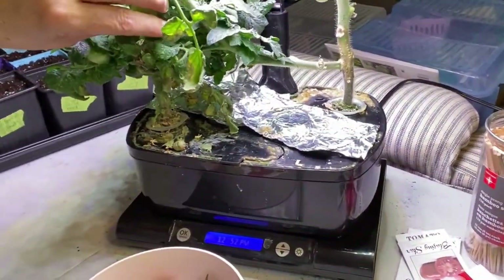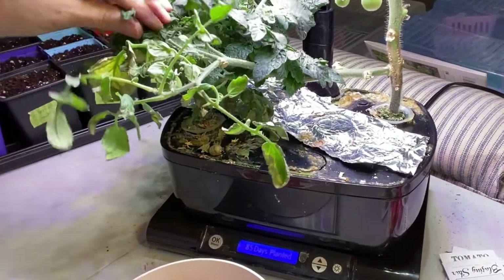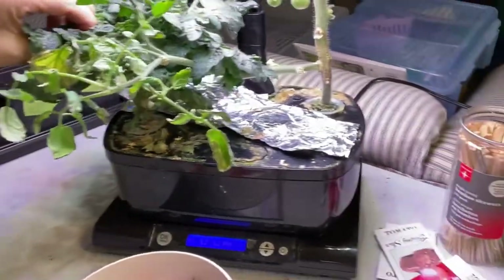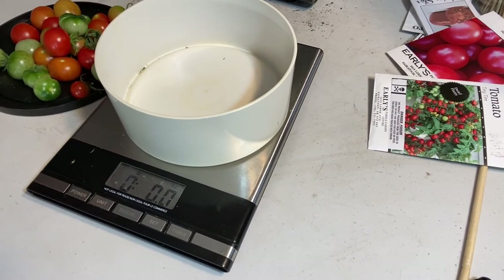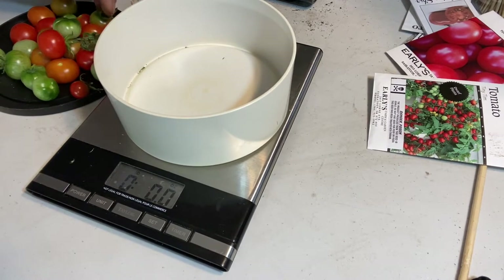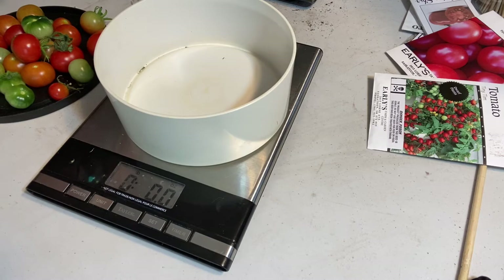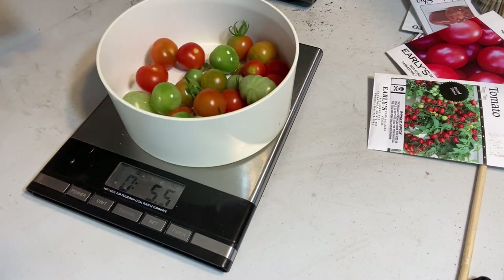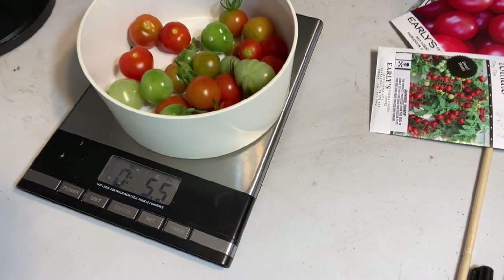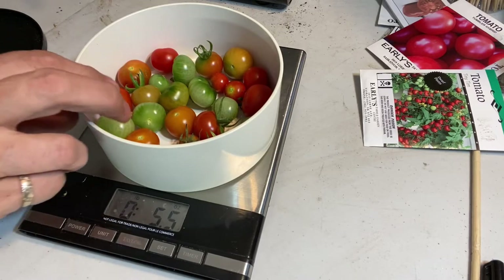Once I've harvested all of these, I'm going to clean out the Aero Garden and use the light to start my seedling tomatoes. If you haven't seen my video on how to clean out your Aero Garden and Crack Key Method containers, check that out. So this is my first official weigh-in — I've zeroed out the scale and it's weighing in at 5.5 ounces. Hopefully we'll see many more pounds of tomatoes coming this summer.